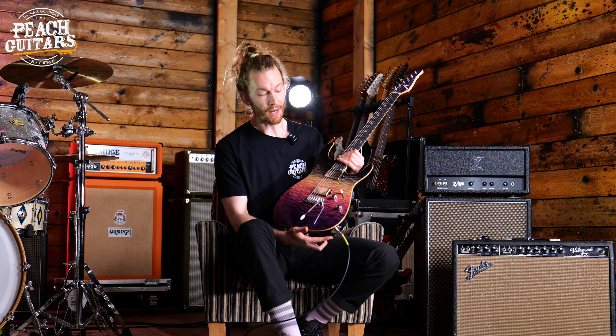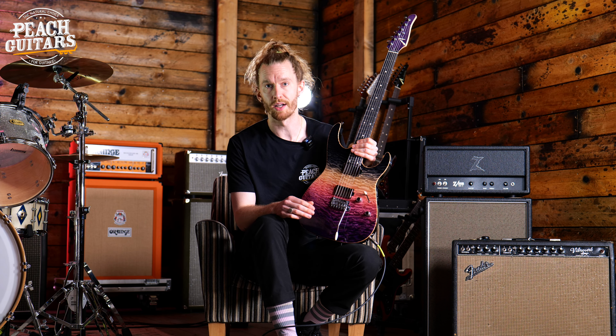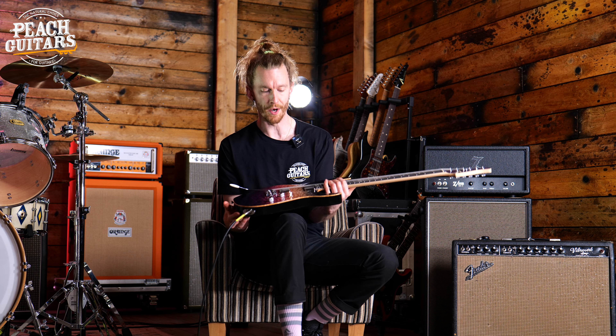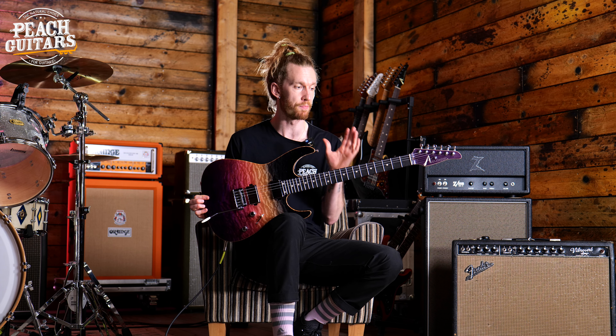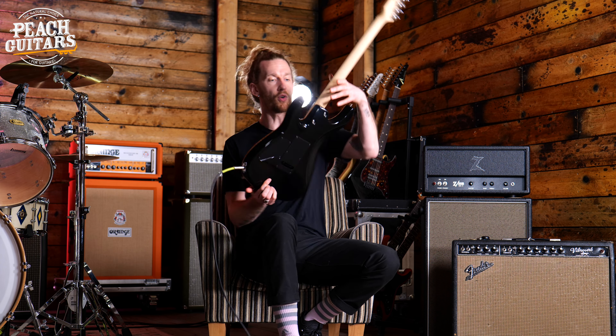I'm not sure if the camera will pick up this incredible finish, but if you want more details on this guitar, the specifications are all up on the website currently with more pictures of the instrument and its weight as well. The guitars come from the factory with the Buzzfeet tuning system, so the stability is unbeatable.